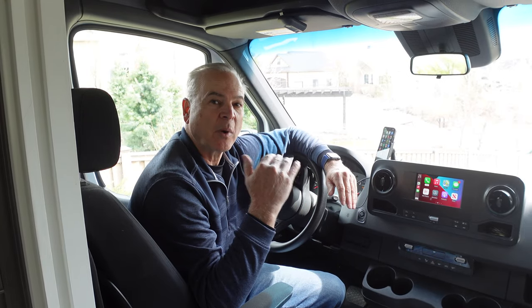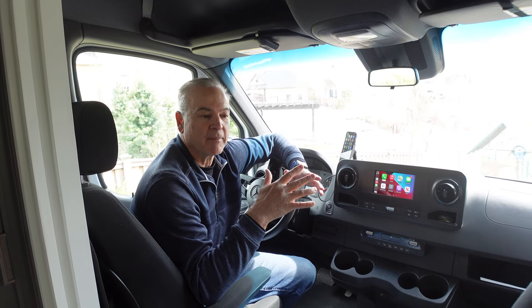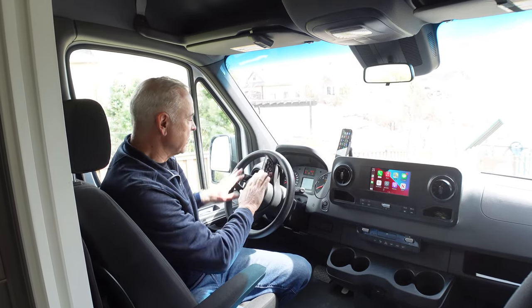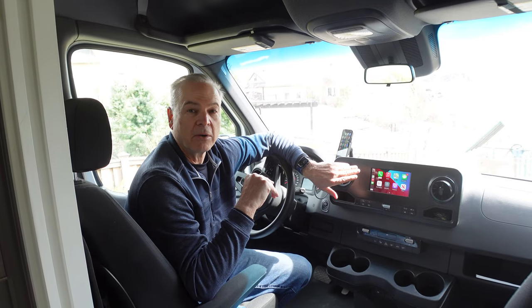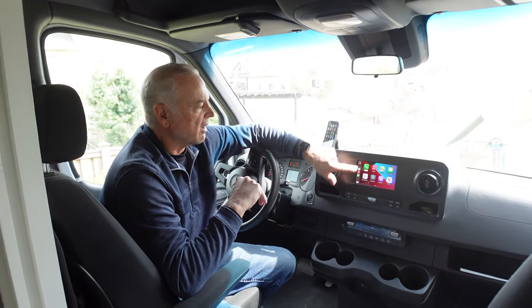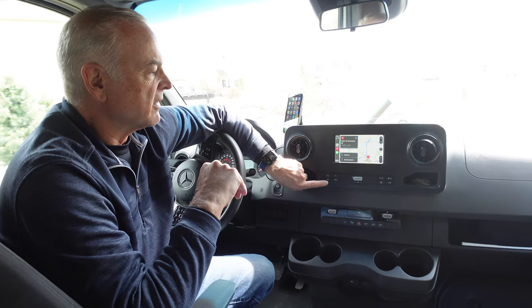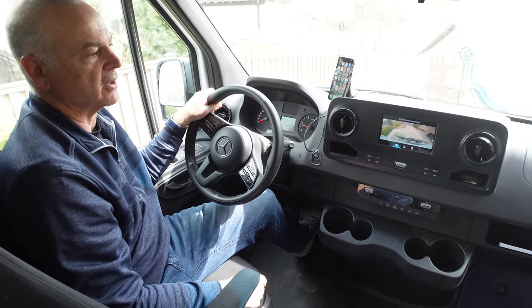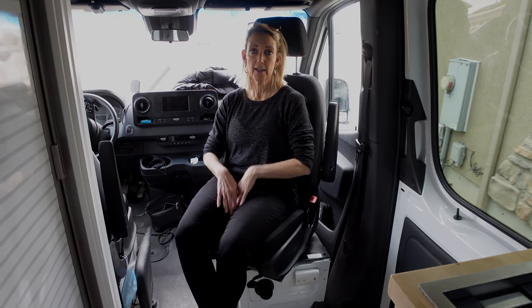The reason we went with a 2019 is that in 2019 Mercedes added a lot of conveniences and technology. This van has both the convenience package and the premium package, which include blind spot assist, lane assist, wind stability, and steering wheel controls for cruise control and the entertainment unit. It also has Apple CarPlay and Android Auto built in — I can plug in my iPhone and use my maps or the built-in navigation. There's a reverse camera with alignment lines and a wide view. I also love that I can swivel the driver's chair all the way around when parked to work on my laptop or visit with people in the van.